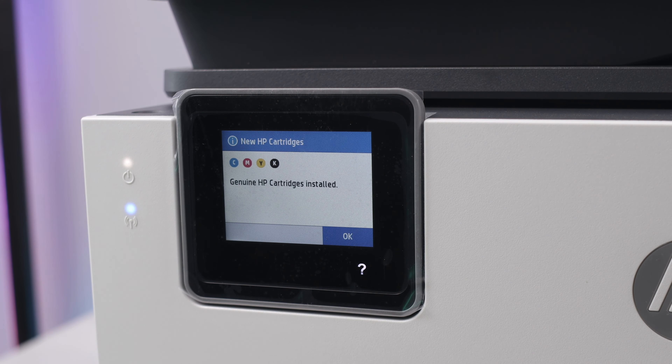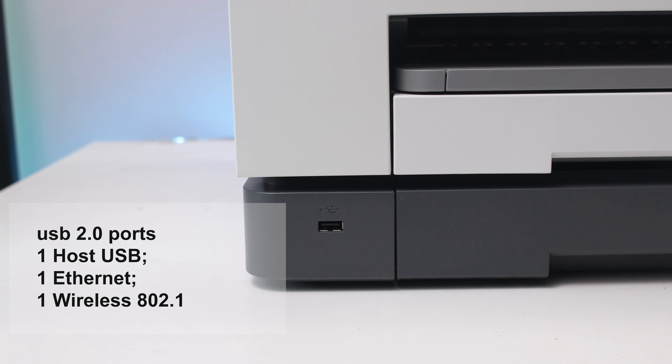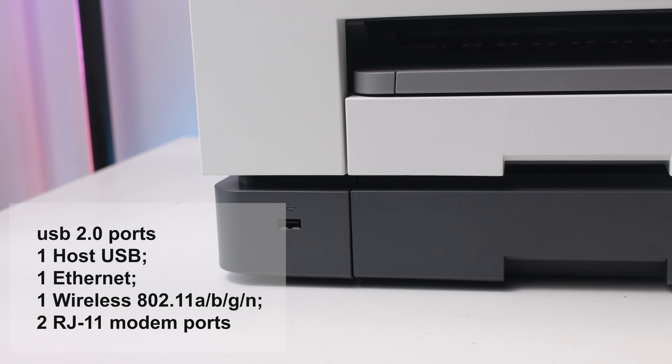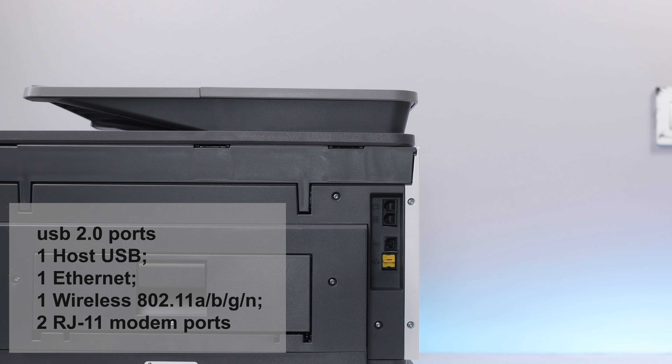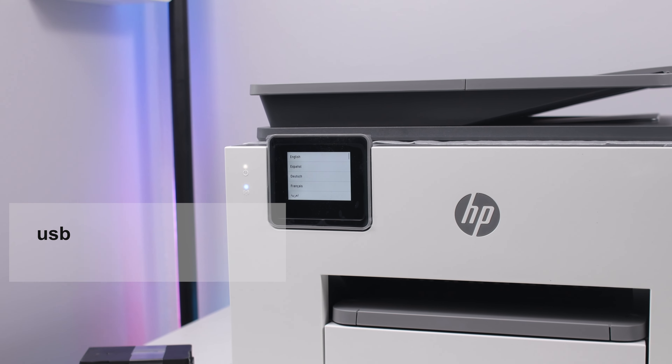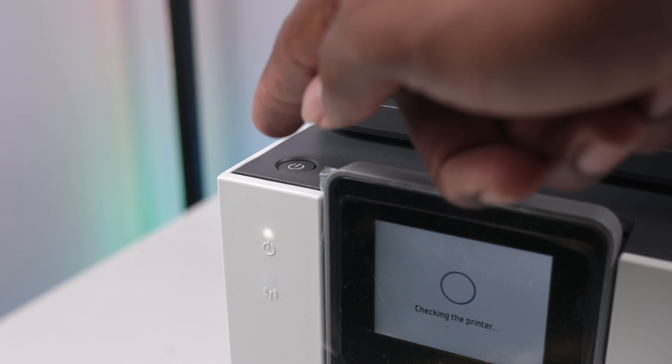These are original cartridges from HP. You get black ink, cyan, magenta, and yellow original ink right in the box. For ports, you get a USB 2.0 port on the front, one host USB, one Ethernet, one wireless 802.11, an RJ11 modem port, and for wireless capabilities this has a built-in Wi-Fi 802. The power button is right next to the screen.